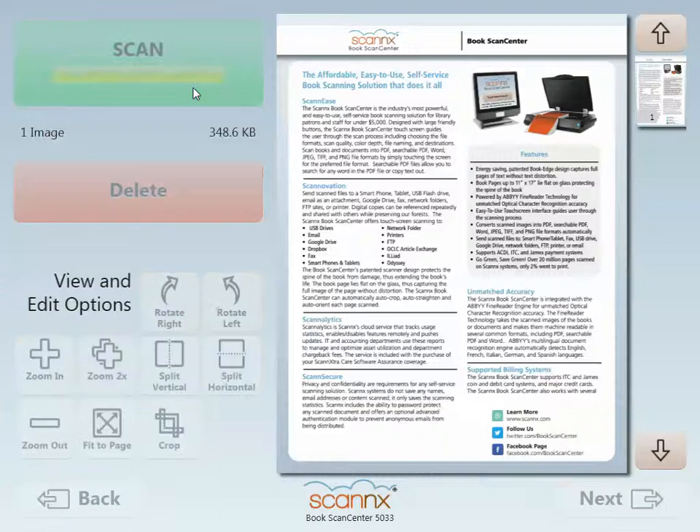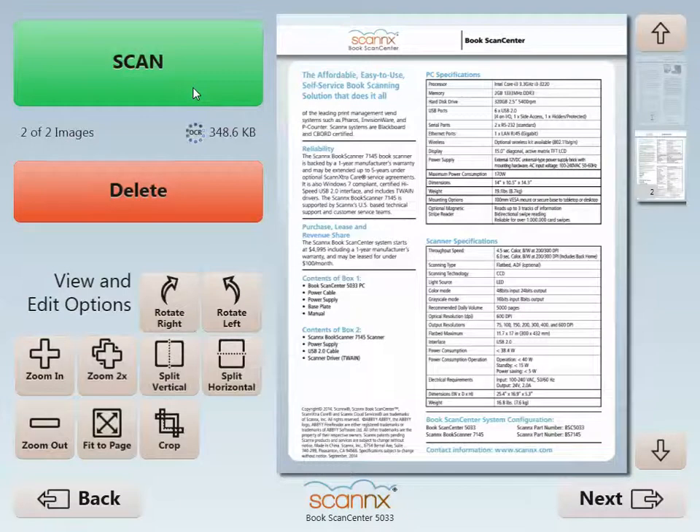I'm going to go ahead and scan the back side. Here again, you'll notice it's perfectly cropped and rotated, and at this point it is a two-page searchable PDF ready to go.